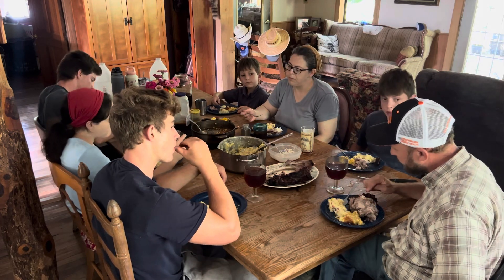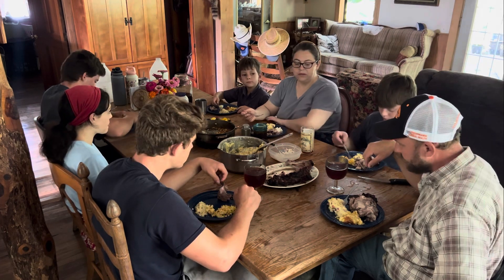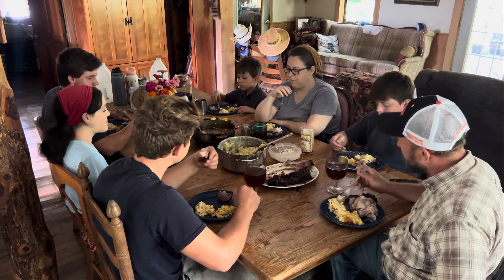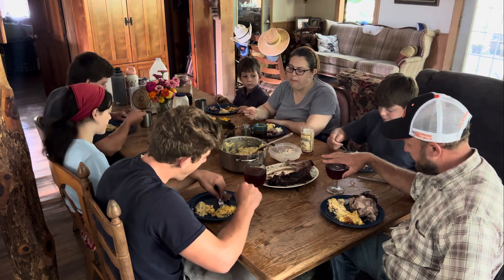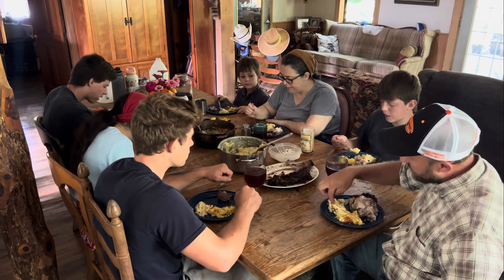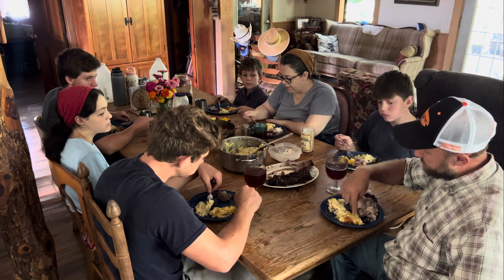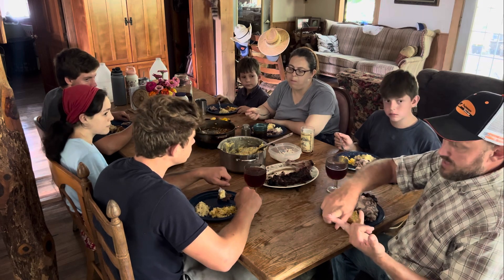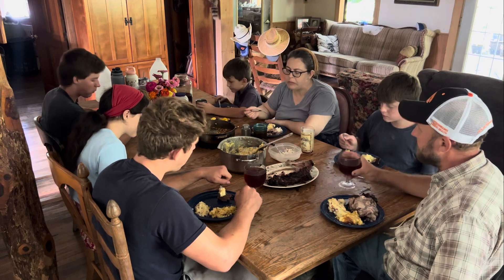Is there anything in here store-bought? The tea is the only thing store-bought. We raise the Mangalitsa pork, we raise the potatoes, we raise the onion, we raise the bell peppers, we raise the corn, we raise the cream from the cow. So other than the salt, the Camp Dog seasoning, and the tea, it's all basically straight here off the farm.